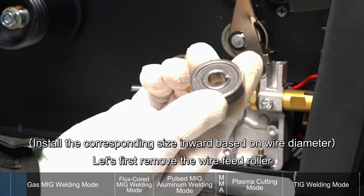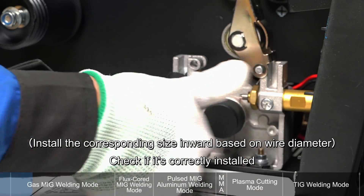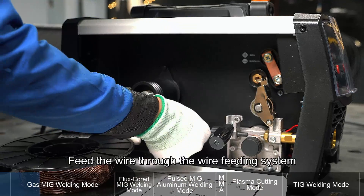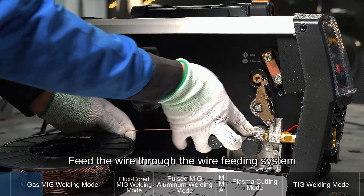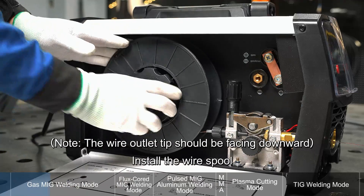Gas MIG welding mode. Let's first remove the wire feed roller and check if it's correctly installed. Next, pull out the carbon steel welding wire, trim off the bent part, and feed the wire through the wire feeding system. Lift the pressure arm and clamp it down to secure the wire. Install the wire spool.